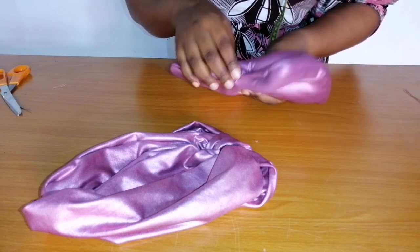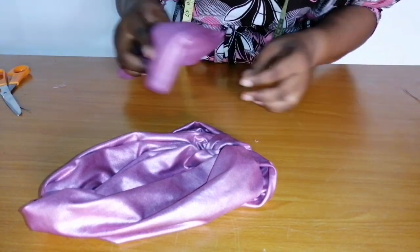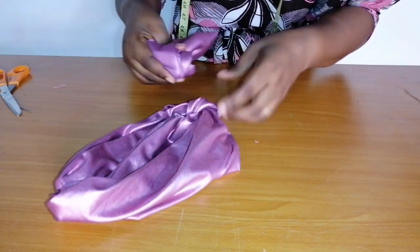The next thing to do: I'm going to squeeze it and pass this bow through the loop, then I will show us the final look.